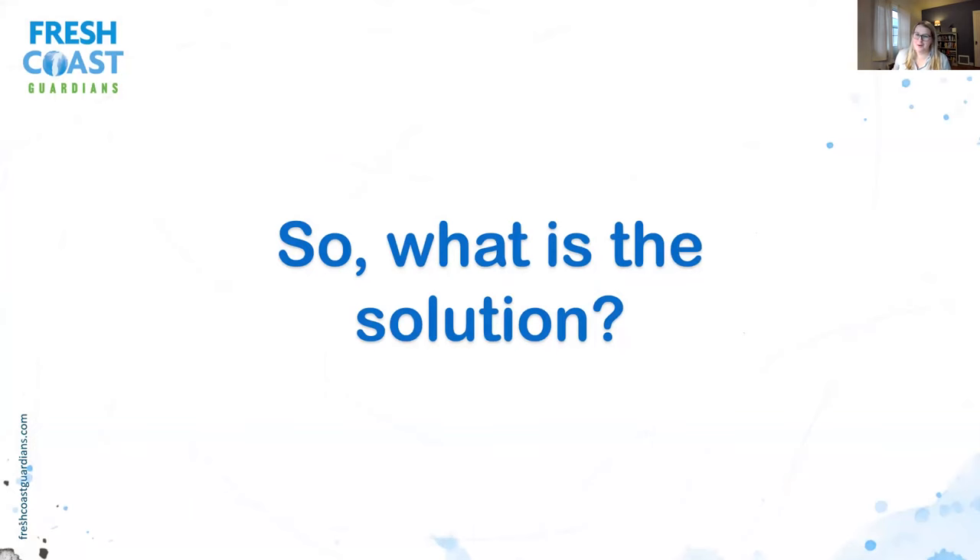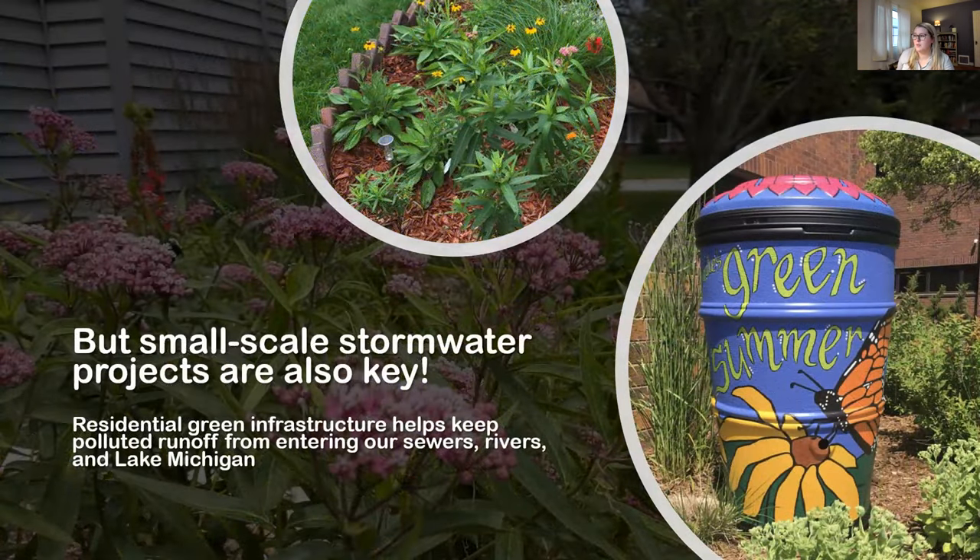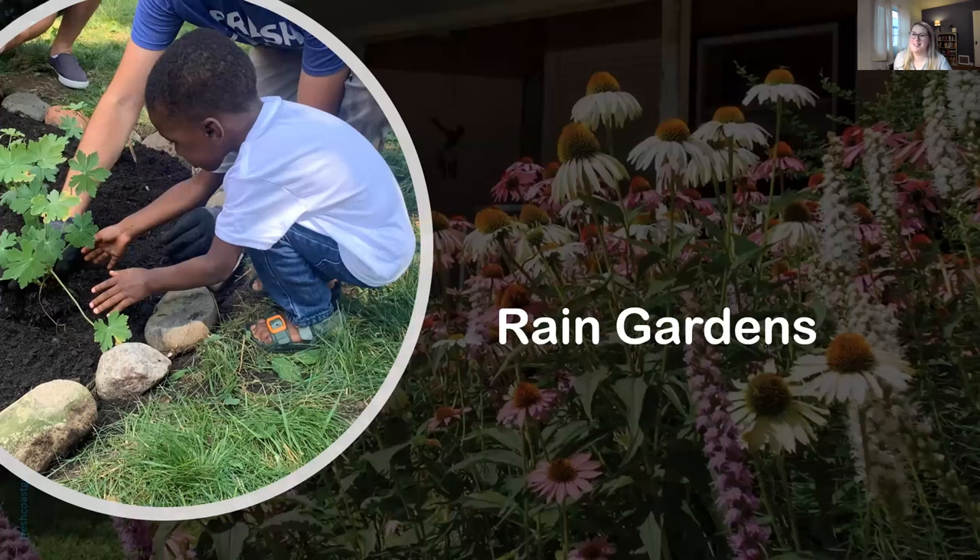What is the solution? Large-scale stormwater management is definitely still part of the answer — MMSD does a lot of projects revitalizing major rivers like the Kinnickinnic River, Lincoln Creek, and different basins. These projects create new recreational space and can capture millions of gallons of water. However, they are costly and take up a lot of room. Since about 75% of the Milwaukee area is impervious surfaces, the area we have to work with is right in our front yard. That's why small-scale stormwater projects and residential green infrastructure are key, helping keep polluted runoff from entering our sewers, rivers, and eventually Lake Michigan.